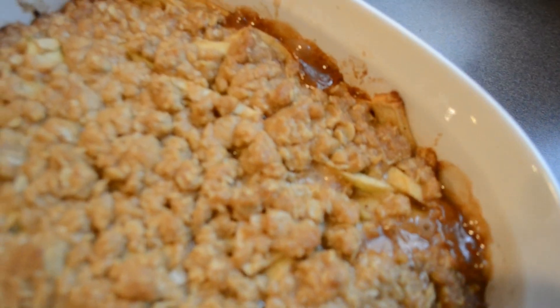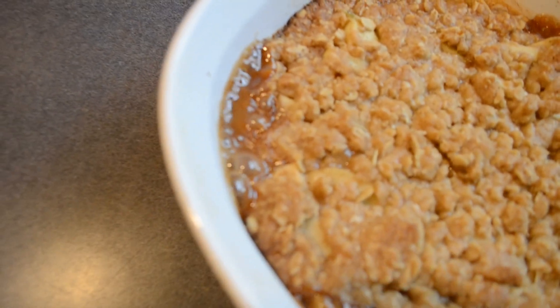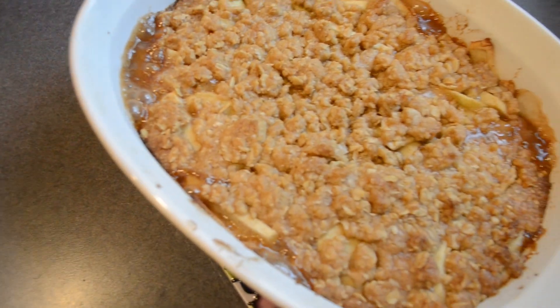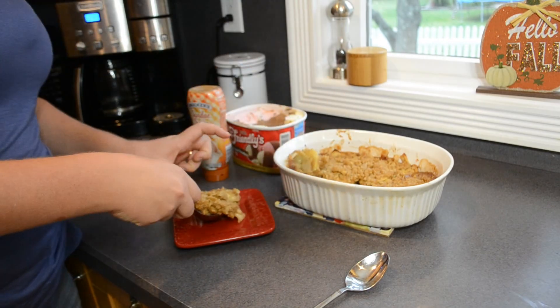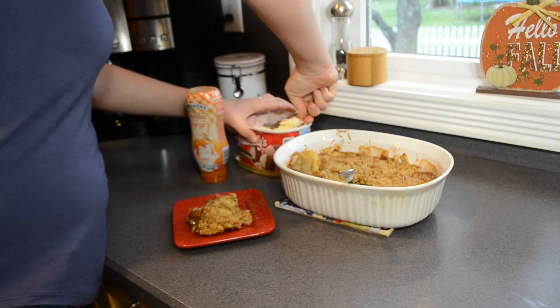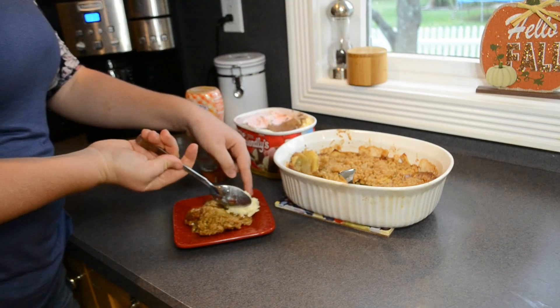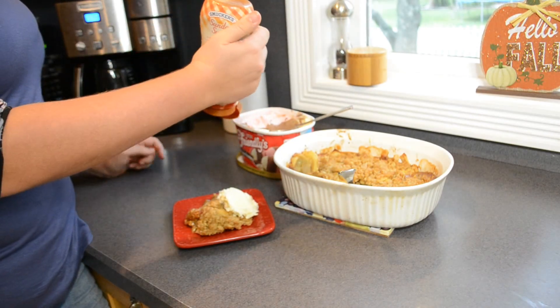Here is how the apple crisp looks fresh out of the oven. You can see it is so gooey and bubbly — it looks and smells amazing. I am going to let it cool for about ten minutes before I dig in, just so I won't burn my mouth. And of course, I have to serve this with a big scoop of vanilla ice cream and a drizzle of caramel sauce on top — this is absolutely mandatory.